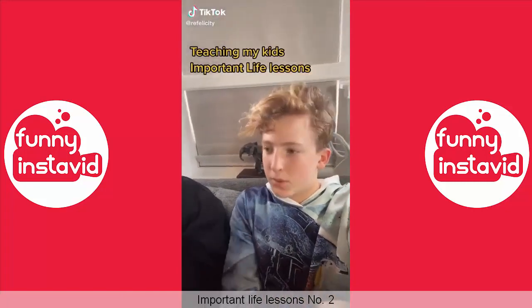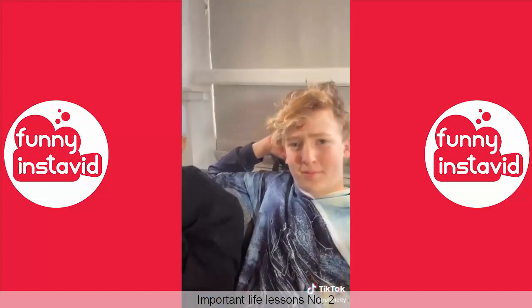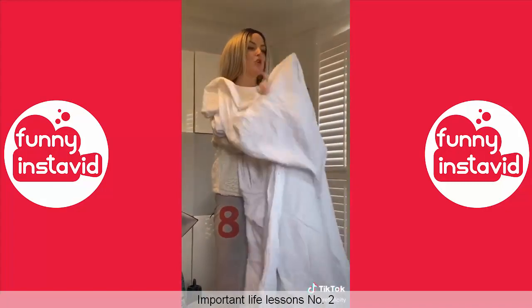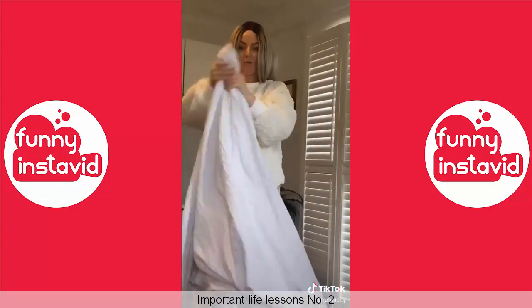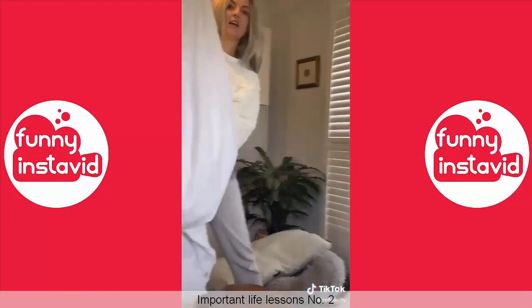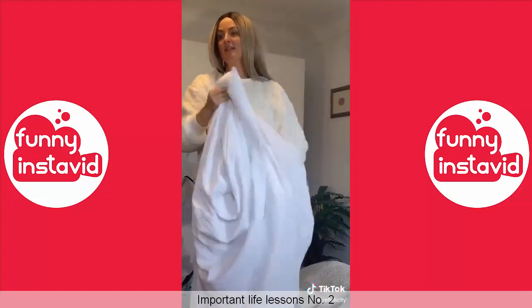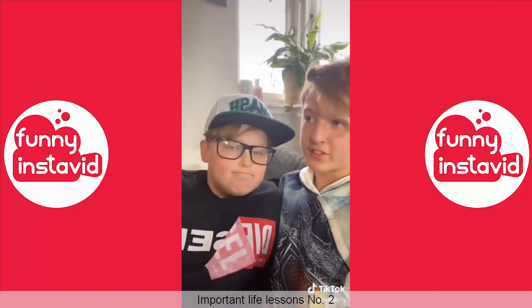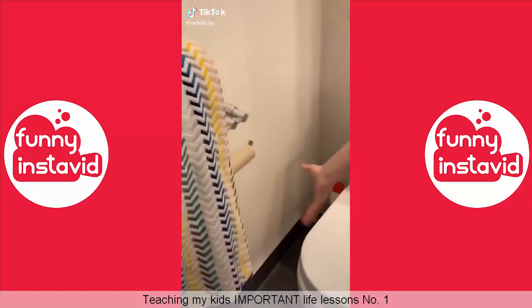Oh gosh, here we go again - duvet cover time! Get the duvet corners, grab the duvet cover, corner right up to the top - grab that corner, in, yeah, grabbed it, and shake it down. She made that look a lot easier than it is!